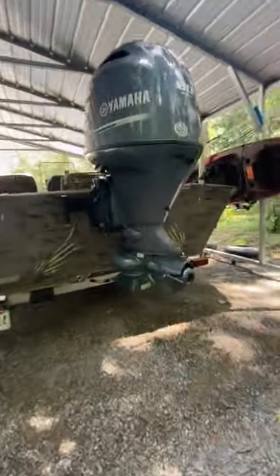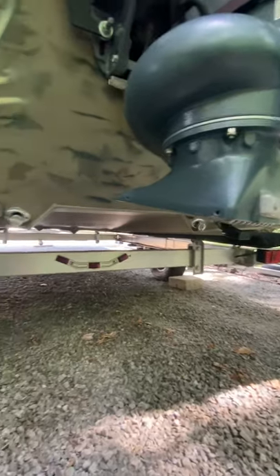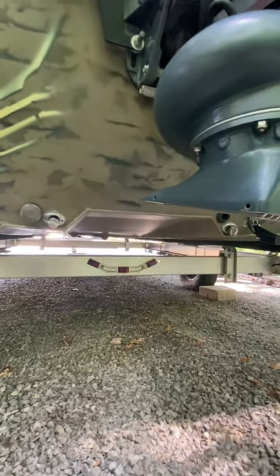It is a jet tunnel, so there's the tunnel — it feeds the jet and it allows your jet foot to sit up above the bottom of the boat. So as long as I can get over something, I'm never going to hit my motor. That's the whole point of a jet.